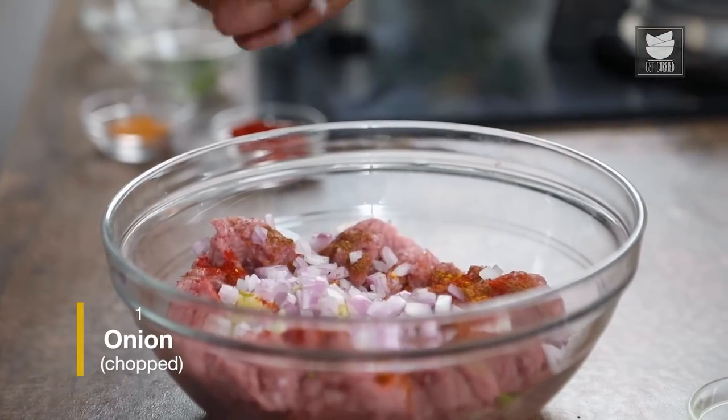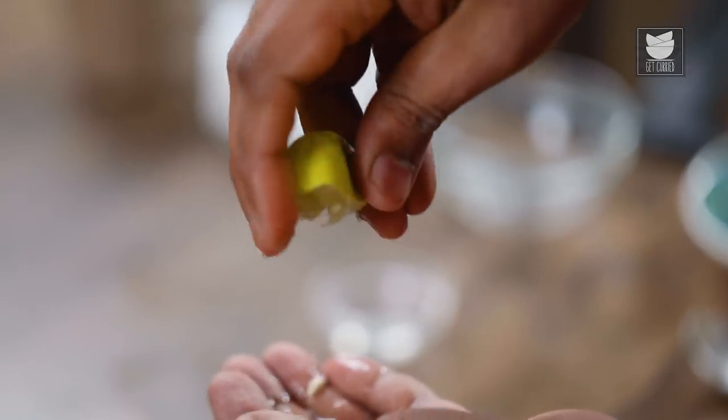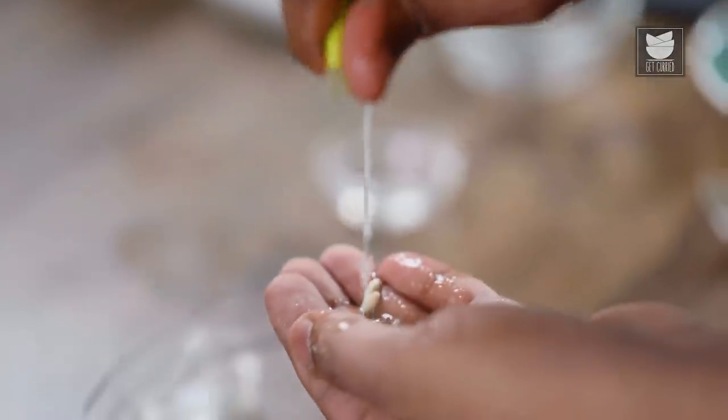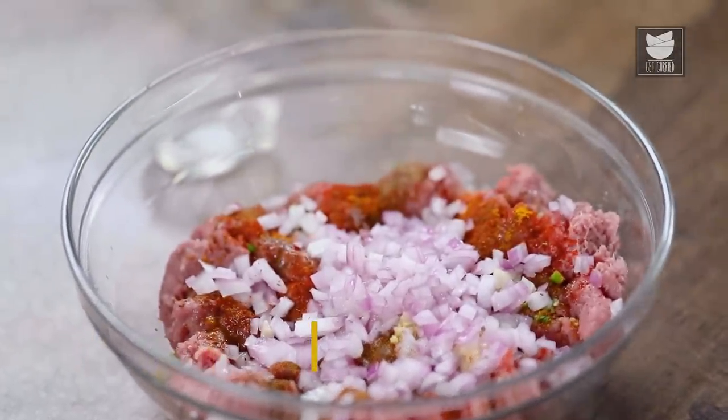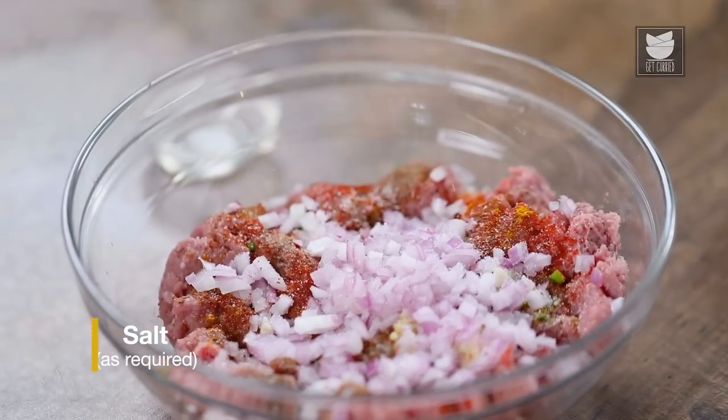Moving on to adding in chopped Red Onions. What you could also do is grate a Red Onion, squeeze all the moisture out, and add in the grated bits. Juice of half a lime — ensure that you collect all the seeds because you do not want untoward flavours. And last but not the least, the father of all ingredients, as I say — Salt. Salt in this recipe could be slightly lesser than a usual Kebab, because right towards the end just before serving, you're also going to add in salted butter in its melted form, so a little bit less salt is just perfect.